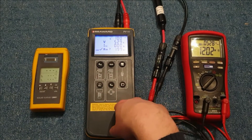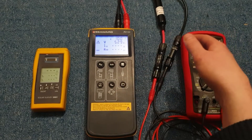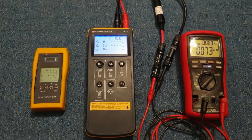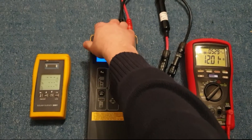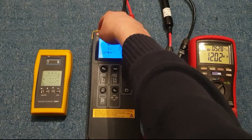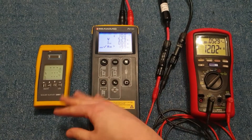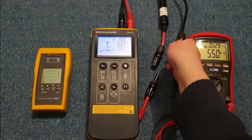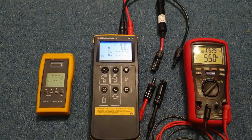The strength of this tester is that it's really, really quick. You can plug in a string, hit the test button and away you go. In practice, I'll tend to have the earth clamp for measuring the IR connected to something grounded and leave that connected, then quickly pull the MC4s out, shove the next string in, click test and away we go.